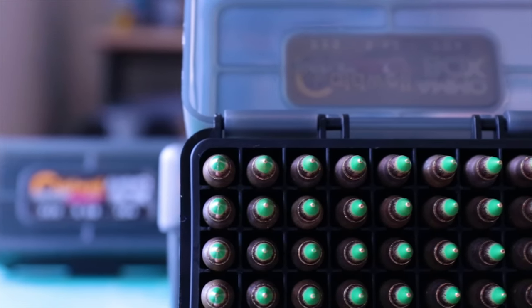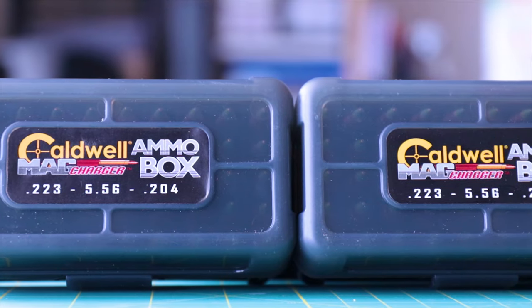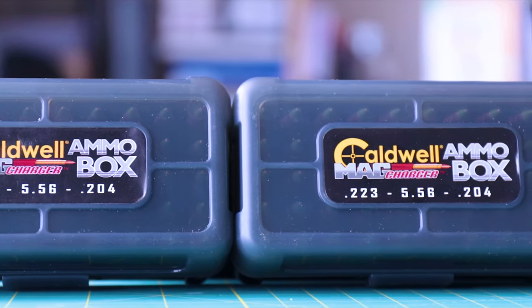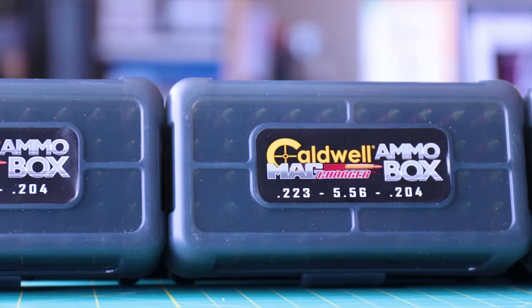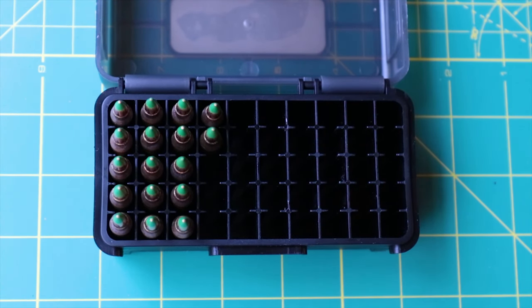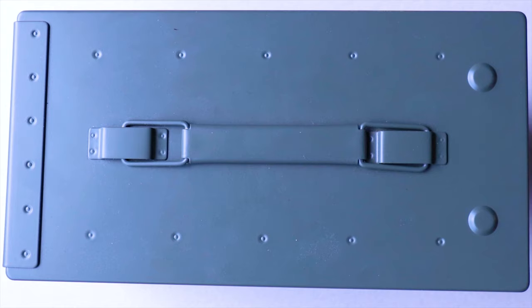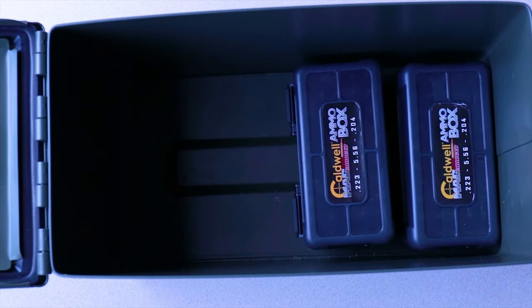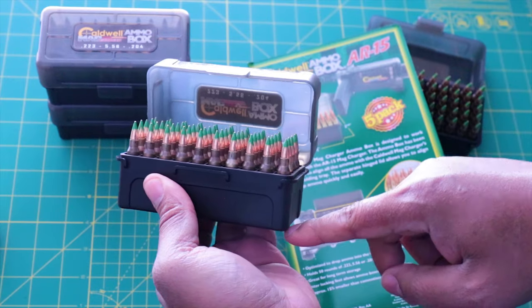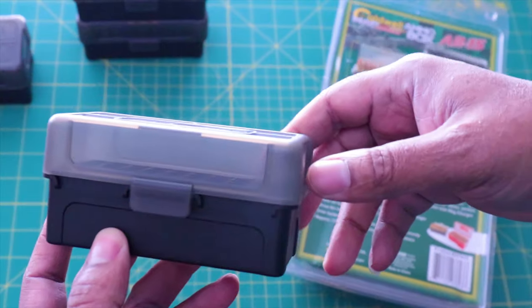Hey guys, welcome back to Better Land. Mr. Better here with another gear review. Today we're looking at the Caldwell ammo box for 223, 556, and 204 caliber rounds. I'm going to give you guys some dimensions and weights as I take you through fit and finish. After that, I'll give you a close-up look at features, and then we'll wrap things up.